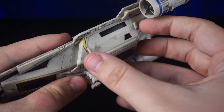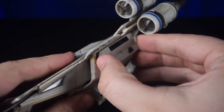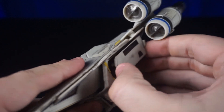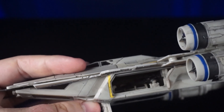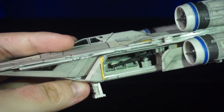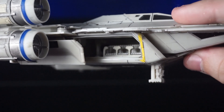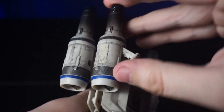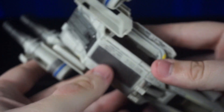On the doors here, these slide kind of like the Clone Gunship LAAT, but not exactly — they're actually on a metal ball hinge that slides back and forth. Here's an inside look; you can see the mounted rifle in there, which looks awesome. Same with the other side — they just slide open. Here is the back landing gear on the bottom of the engines.